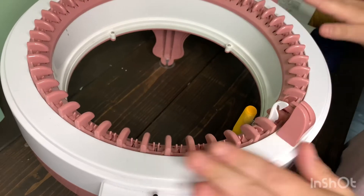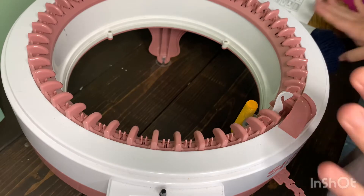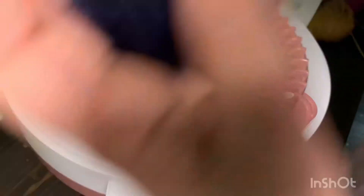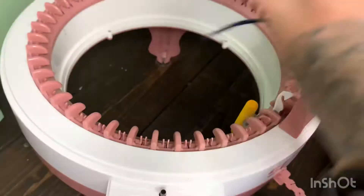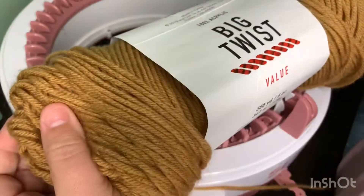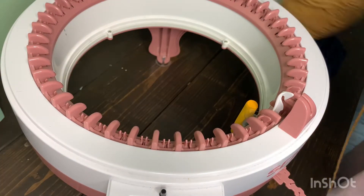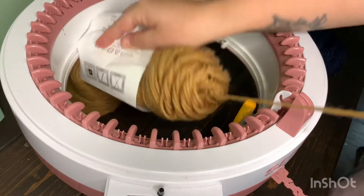I have my machine ready to go — it is a little dusty, I haven't used it in a while. For today I'm going to be using Big Twist yarn. It is a full weight, which is a medium weight yarn, and this color is dark denim. And then the other Big Twist yarn I'll be using — the color is camel. I think these two colors look really nice together. So I'm going to go ahead and start off by casting onto my machine.